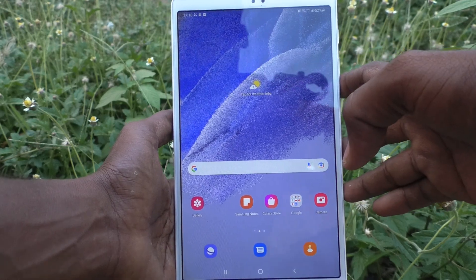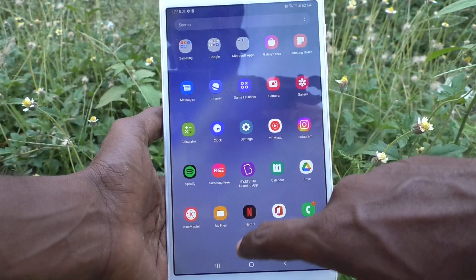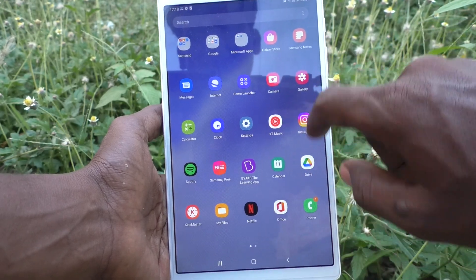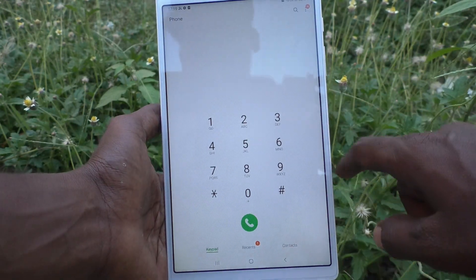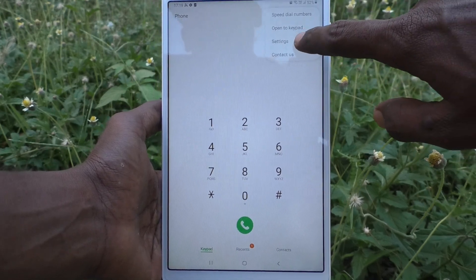On your Samsung Galaxy Tab A7 Lite, first go to the Call button in your tablet, then tap the three vertical dots and click on Settings.